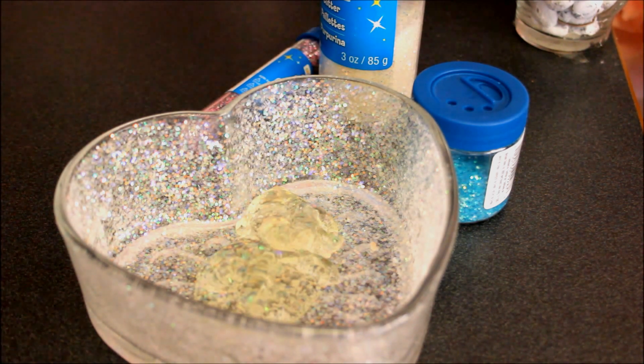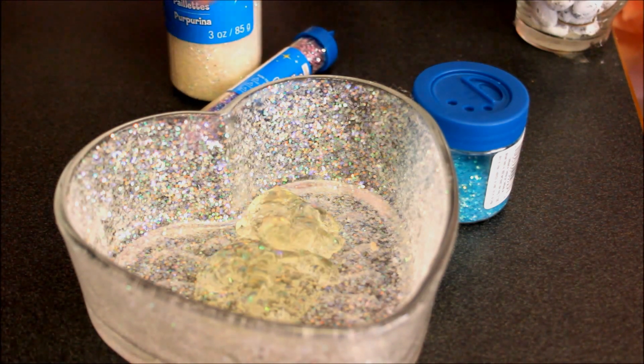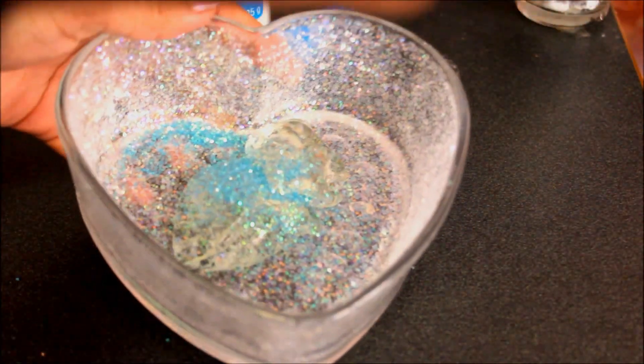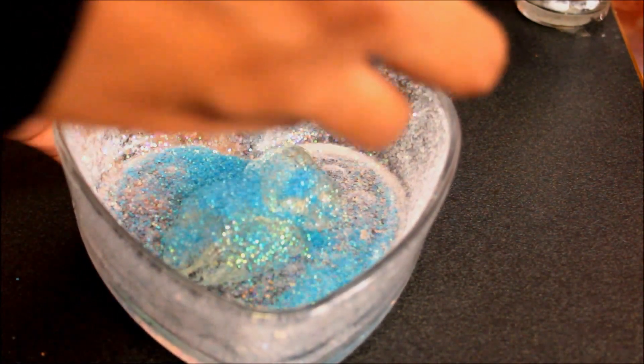I wasn't sure how much gel to put so I just did like two tablespoons full. I'm going to use my blue glitter, and next I'm going to apply the glitter — I just shook as much as my heart desired into the container — and I'm going to stir it up.